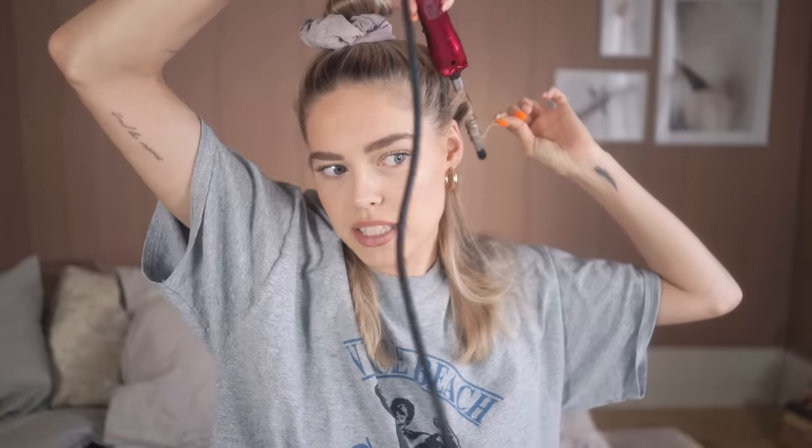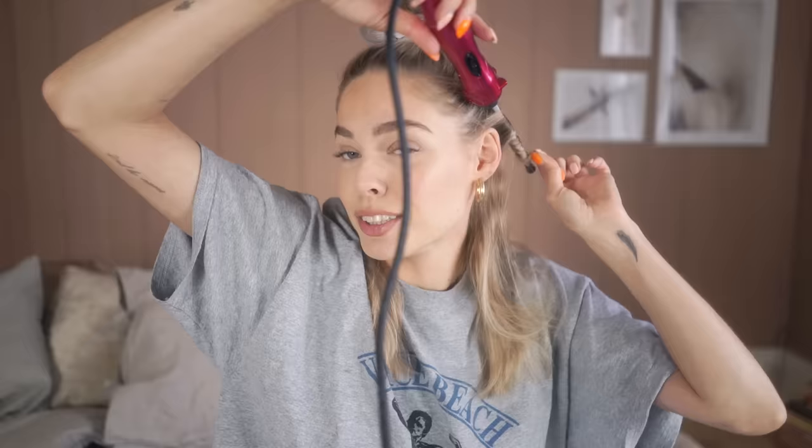I usually start in the back, but let me just take one in the front here so you can see how I do it. It's not like science — it's just normal curling. I usually tend to curl away from my face. Make sure it's tight; I kind of twist it to make sure I get all the way to the edge of my head, to the root. And I just leave it there for 10 to 12 seconds, and then you have a curl.